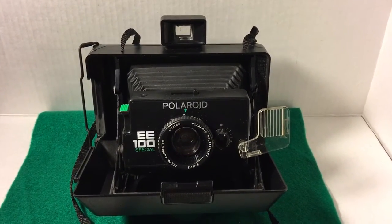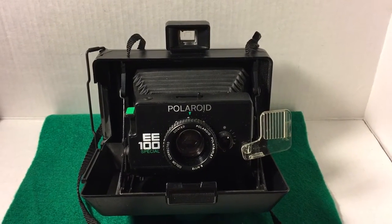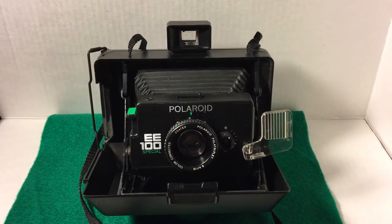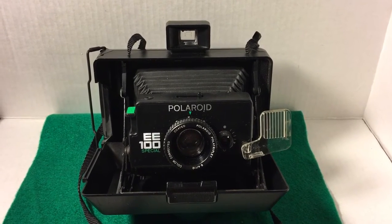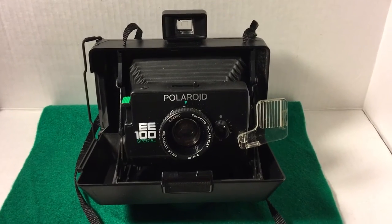Hello. This is a demo video for the Polaroid EE100 Special camera. This is currently on my eBay site at Captain Spaulding's Bargains Unlimited. You can see it there.